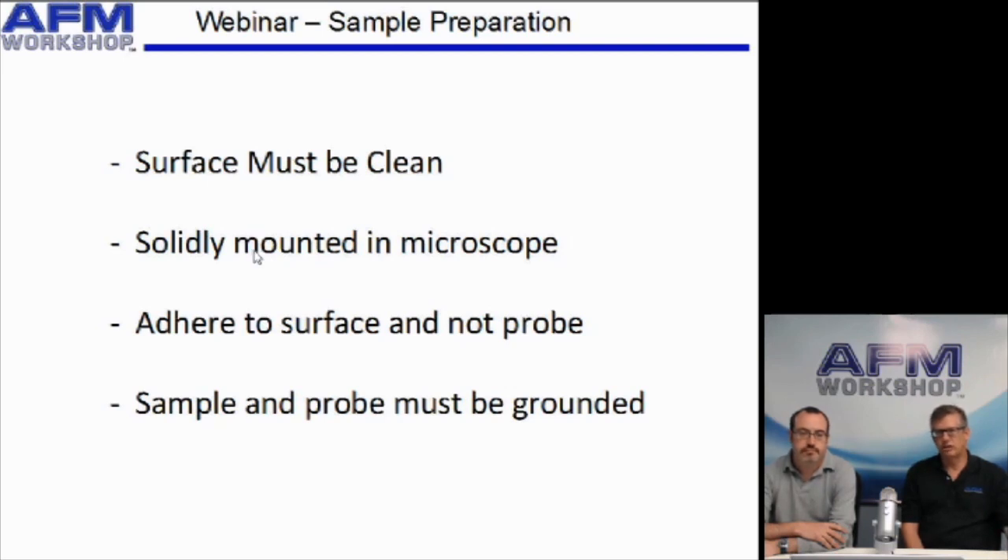Secondly, the sample must be mounted solidly in the microscope. If the sample is not mounted solidly in the microscope, it can vibrate and add unwanted noise to the images.